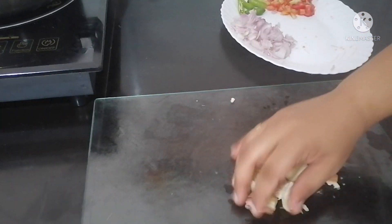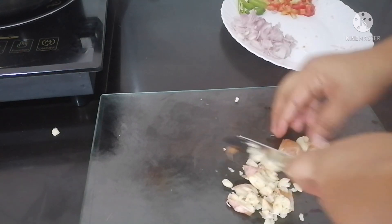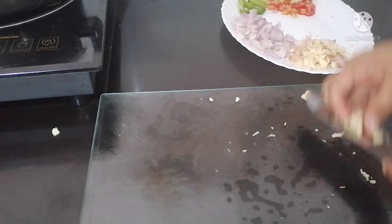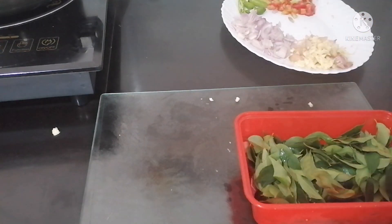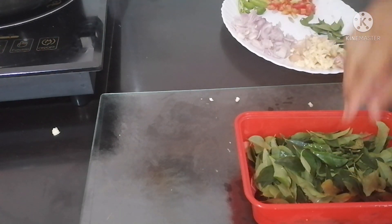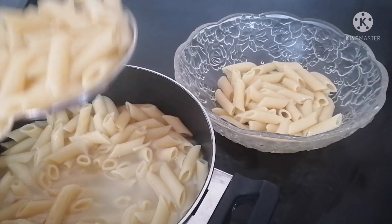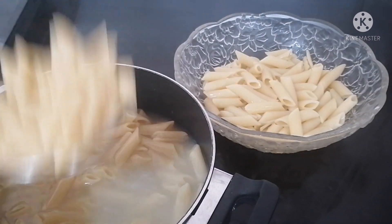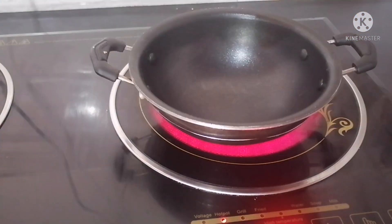I am going to cut the garlic in the middle. Let's put the pasta in the first place. I will add white sauce to this.